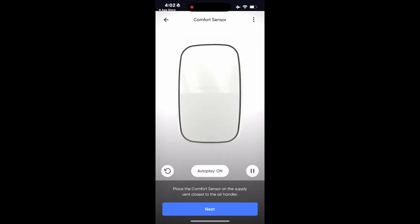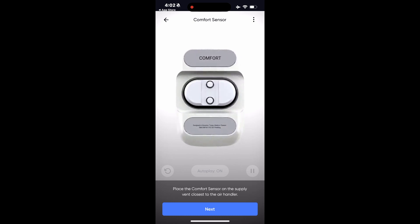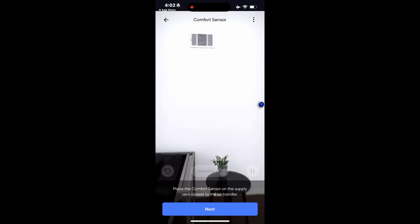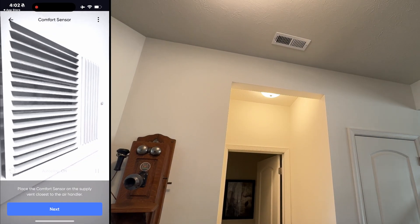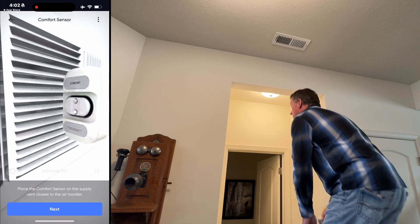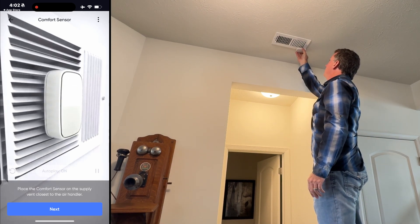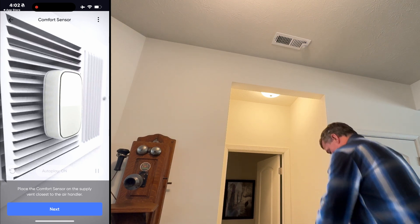Now let's install the comfort sensor. Each sensor is labeled and color-coded on the back. The comfort sensor is the white one. Start by locating a supply vent in the same room as your thermostat. Supply vents are the smaller ones that blow hot or cold air into the room. Place the sensor in the middle of the vent. In most cases, the magnets will hold it securely in place. If your vents are not magnetic, click below for mount and clip instructions.